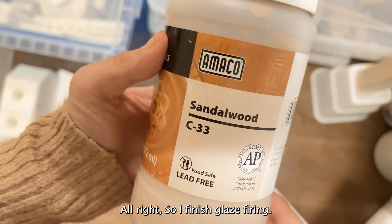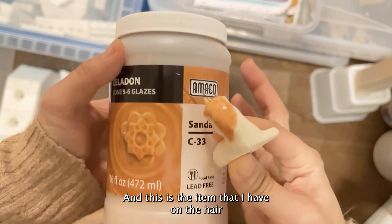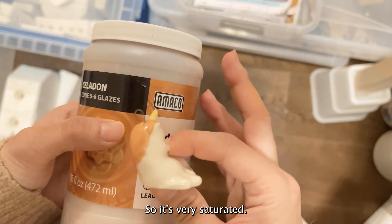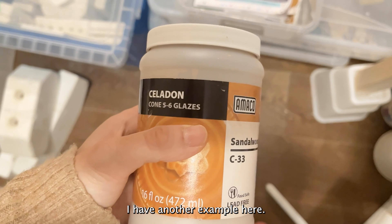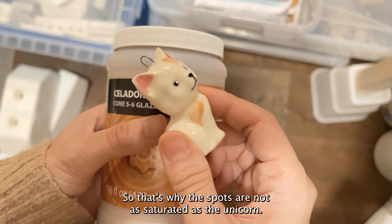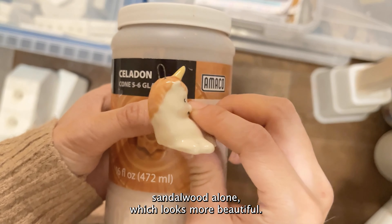Alright, so I finished the glaze firing. This is the Sandalwood — this is what the color looks like on the bottle, and this is what it looks like on the hair of this unicorn figurine. It looks very similar to the color on the bottle — very saturated, not as bright an orange as I thought, actually quite beautiful. I have another example on this cat where I put on clear glaze first and then Sandalwood for the spots, so the spots are not as saturated. Next time I'll just use Sandalwood alone, which looks more beautiful.